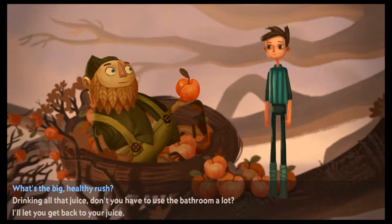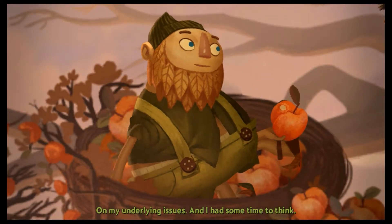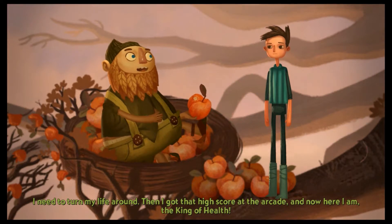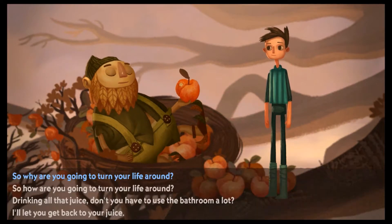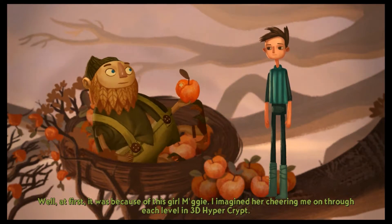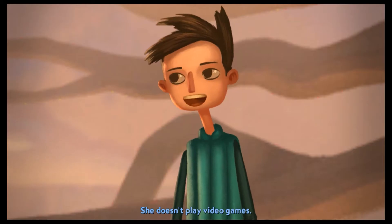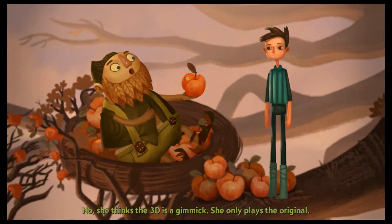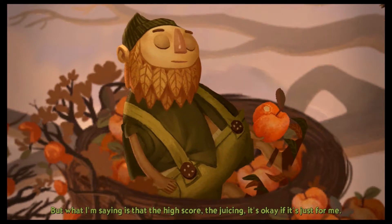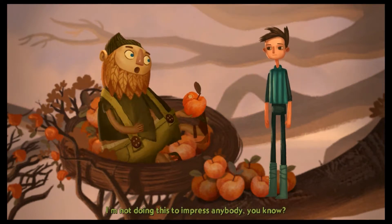What's the big healthy rush? Recently I was all hung up on my own underlying issues. Then this girl hit me — I mean, it hit me — I need to turn my life around. Then I got that high score at the arcade, and now here I am, the king of health! It was because of this girl McGee — I imagined her cheering me on through each level in 3D Hyper Crypt. But when I reached the end, I realized McGee doesn't care about 3D Hyper Crypt. She thinks the 3D is a gimmick — she only plays the original. What I'm saying is the high score, the juicing — it's okay if it's just for me.